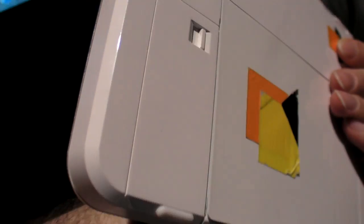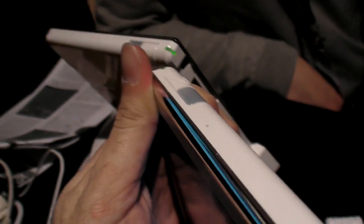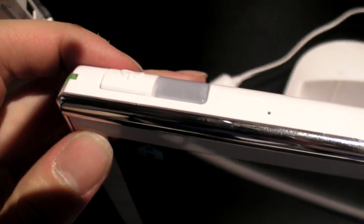You have a stand that folds out and you can close it like this. On both sides of the stand is the battery opener. And what do you have on top here? Infrared command, on/off, and infrared.